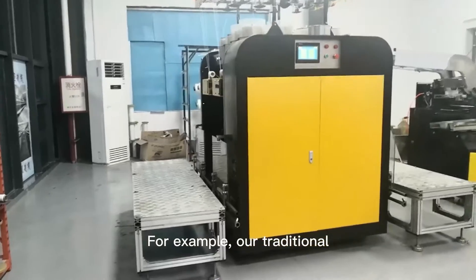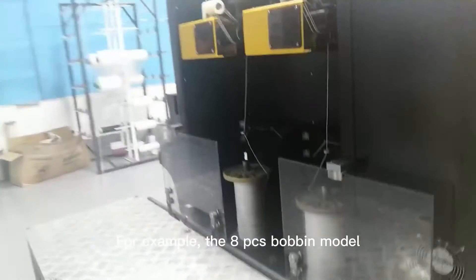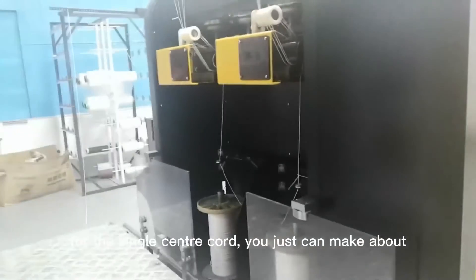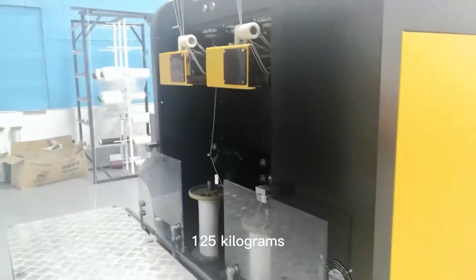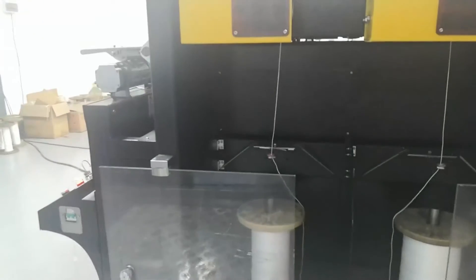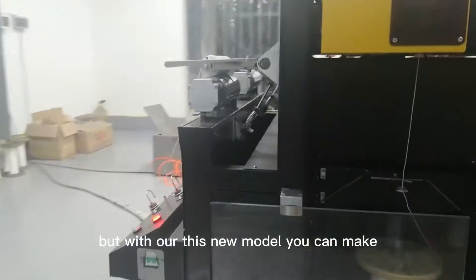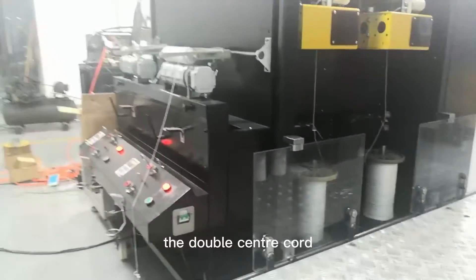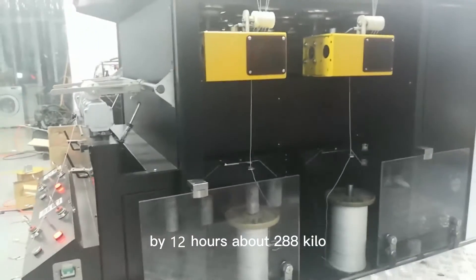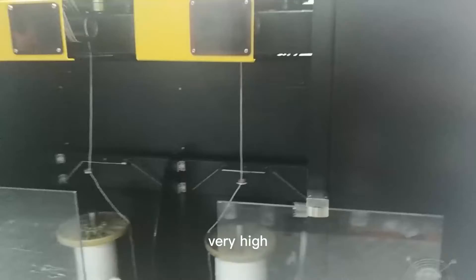For our traditional center core machine, for example the AP6 bobbin model, the normal single center core can make about 125 kilograms, and for the double center core in 12 hours you can make about 116 grams. But with our new model, the double center core in 10 hours can make about 288 kilos — so the output is more than double.